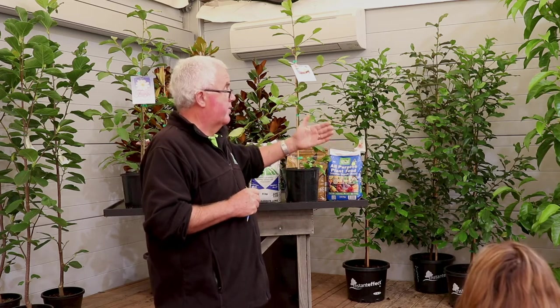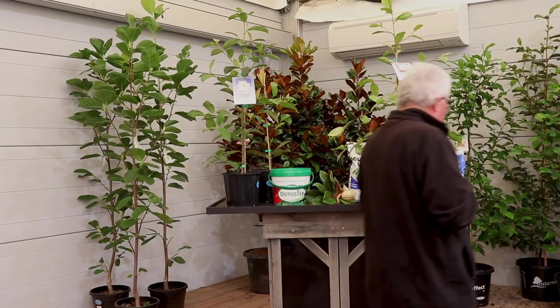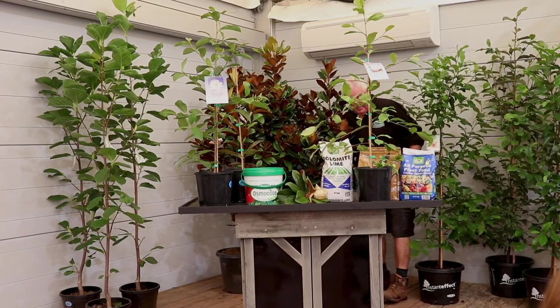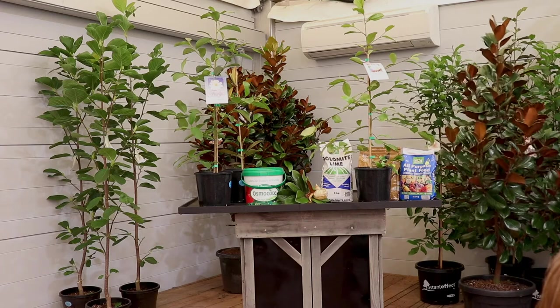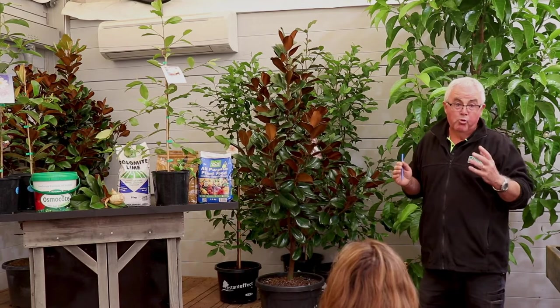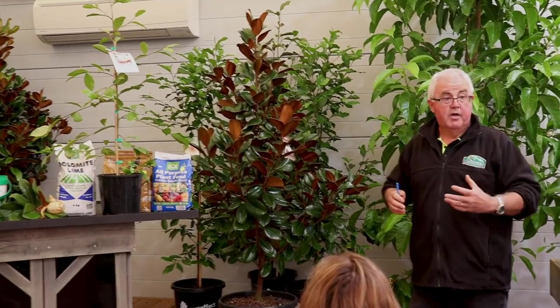Magnolia Teddy Bear is a Magnolia grandiflora. The original Magnolia grandiflora — the old Bull Bay — originates from southern USA, around Georgia, where it's really humid and hot. They love that high humidity and warmth, but they're a very adaptable plant. Over time, more compact varieties have been developed from the Bull Bay. The old Bull Bay used to grow into a massive tree that might take 20 years to flower, whereas the new varieties flower within about 12 to 18 months of planting and don't tend to grow as big.